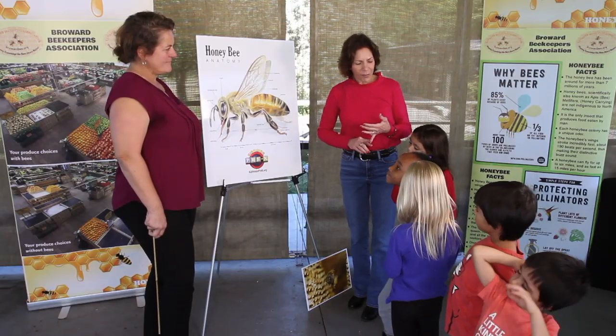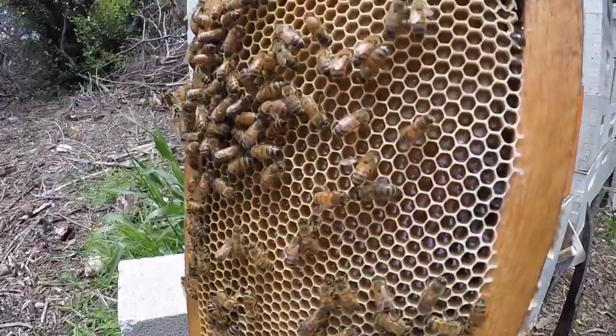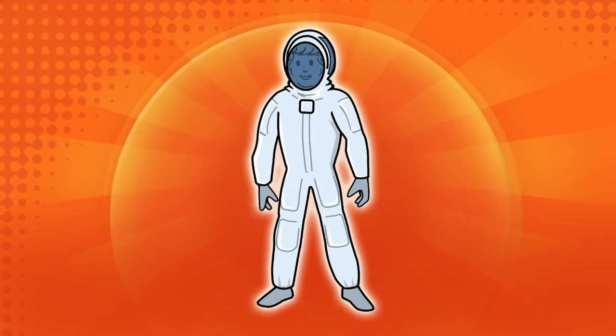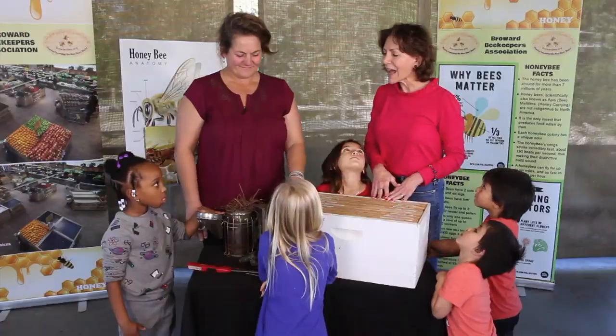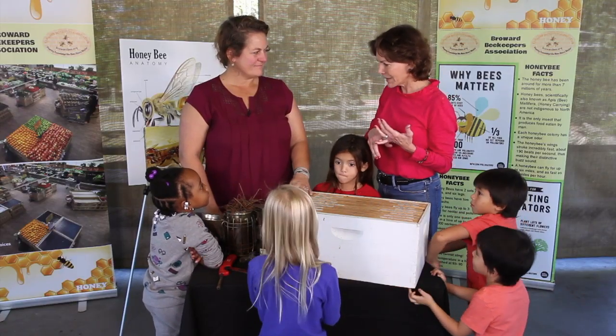Miss Kim is a beekeeper so she's going to show us what beekeepers wear and the tools that they use to take care of the bees. Now we have Miss Kim and she is going to tell us all about the materials and equipment the beekeepers need and what they need to wear.